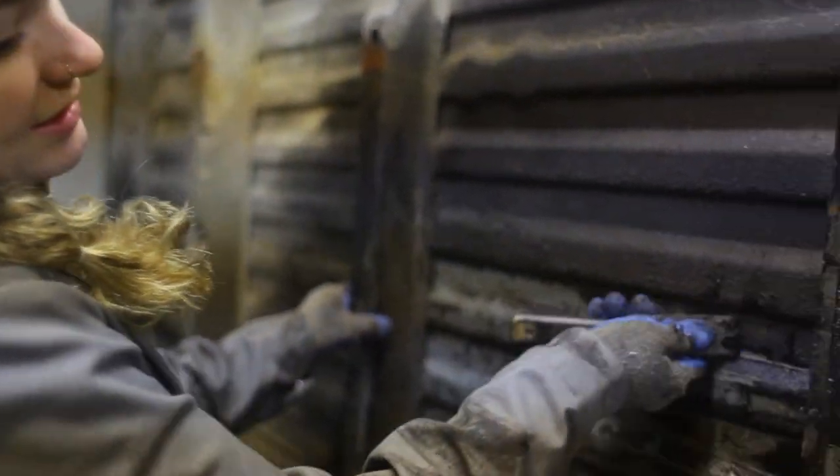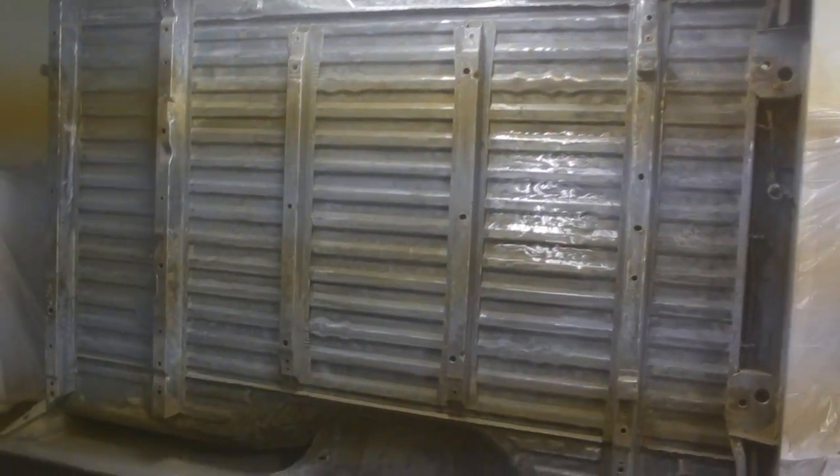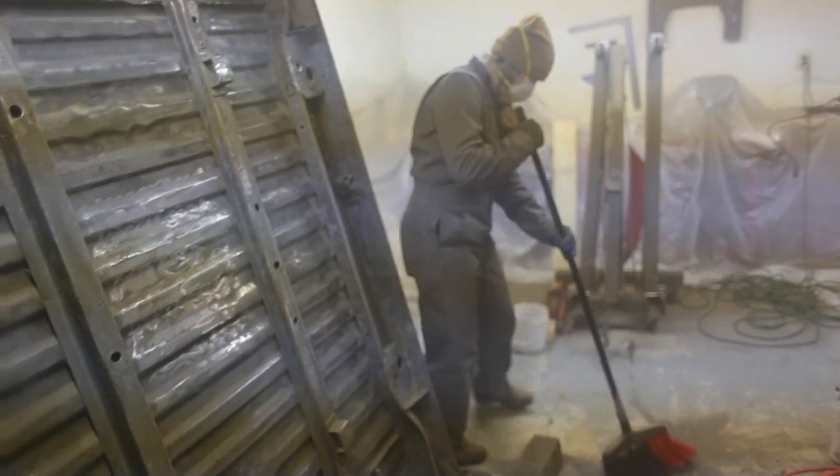We're currently scraping mud and grease off the underside of the bed, prepping it to paint the underside with the same Rust-Oleum black paint we used on the frame, to prevent any rust since it is in such great condition. We got the bed mostly ground down — Faith spent a lot of time on this. Now it's all covered in dust from everything we ground off sticking back to it. So we're going to clean up for tonight, let the dust settle, try and wash it off tomorrow, and then it should be ready for paint.